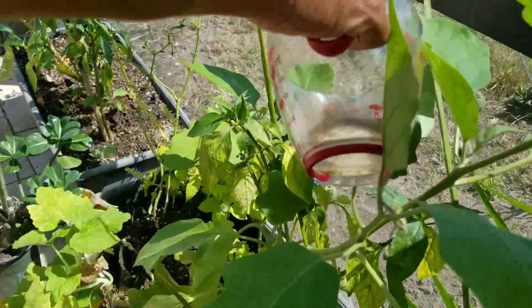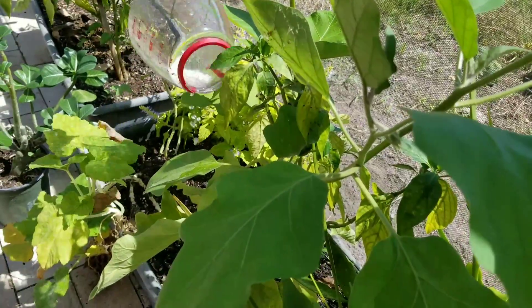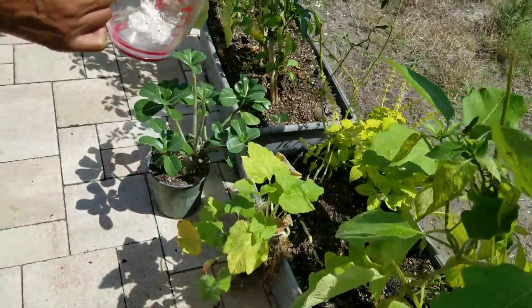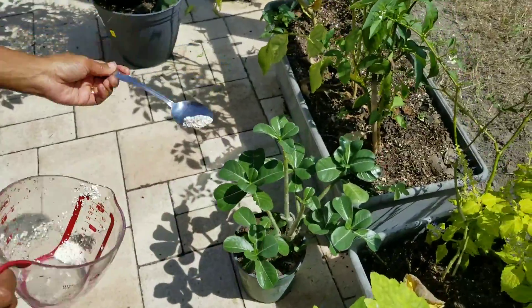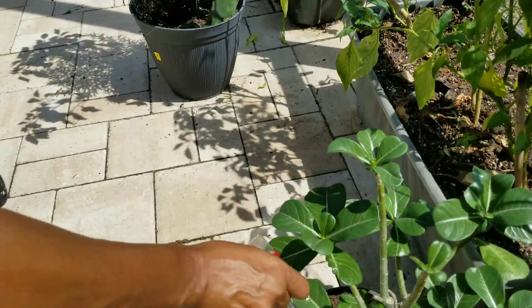Don't throw those eggshells away when you're done with breakfast — you've got a great purpose for them. Look at that, I got a few left. So I'll put a little bit on my desert rose right here, because I can't wait for her to bloom for me. And so she gets the rest.